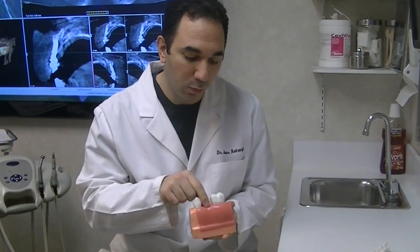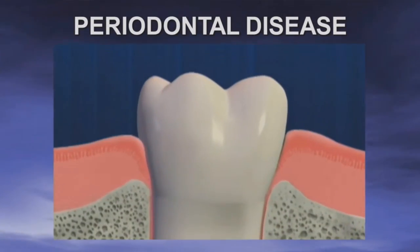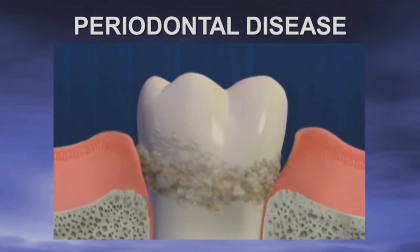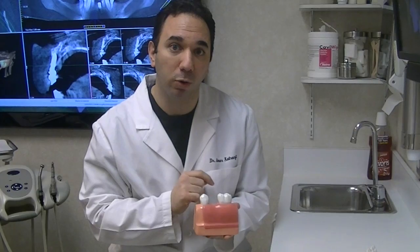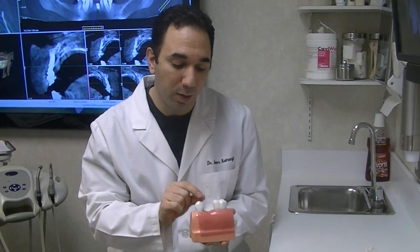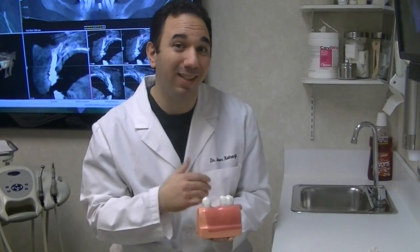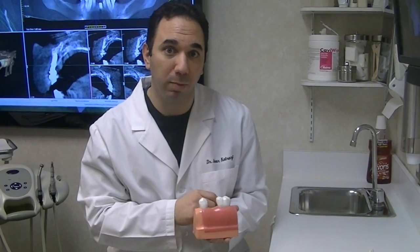The first step is removing a tooth. Once that tooth is removed, a process occurs in the body where the bone starts to dissolve. That bone needs to be retained, and what we do is something called a bone graft. So when we take a tooth out, we typically will do a bone graft first. When the bone graft goes in, it takes about three months before it's ready for placement of an implant.